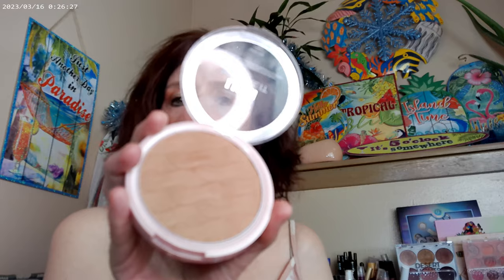I actually did quite a few things on the cheeks today. I started with the L'Oreal Lumi Bronze in Medium — that's what I have on as far as bronzer. It does have some shimmer in it, it's really pretty, and it's pretty much available everywhere, so it's a good one. Then I used the Elf Halo Glow in Magic Hours for my blush.